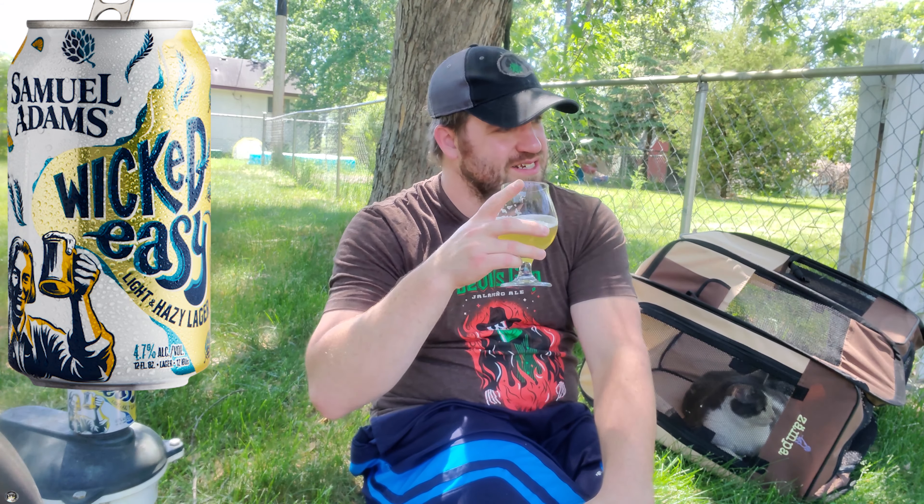Cheers to this guy. This is — enjoy your day the wicked easy way. This is super, super easy to drink. A little bit of hop flavor. Good citrus, lemony flavor — not lemonade, but lemony. A little bit of lemon zest. And it's just perfect. Perfect.